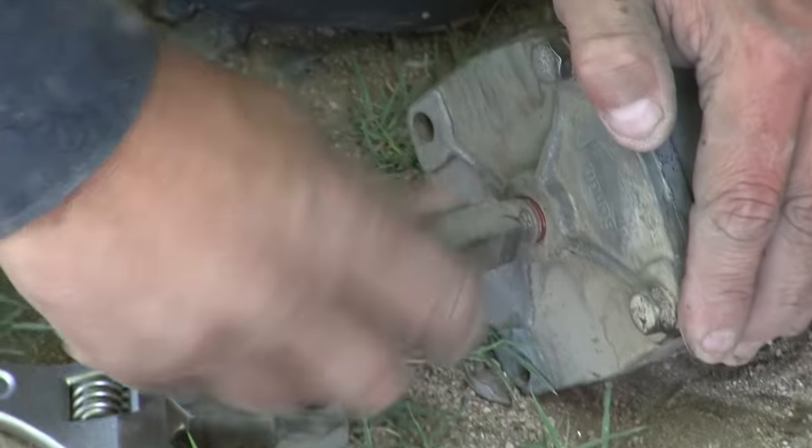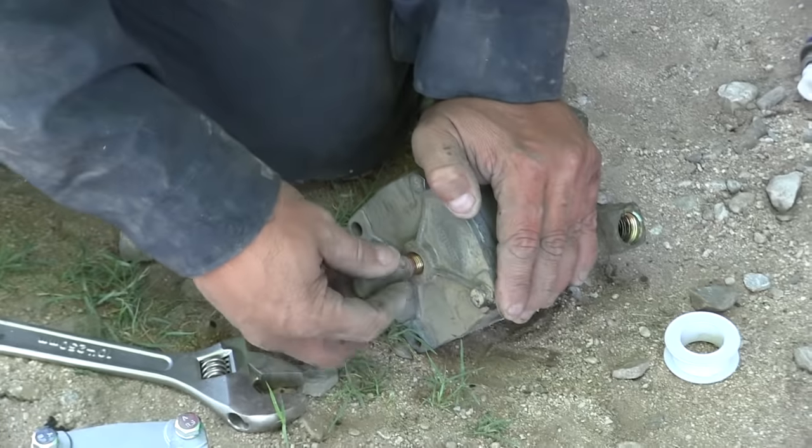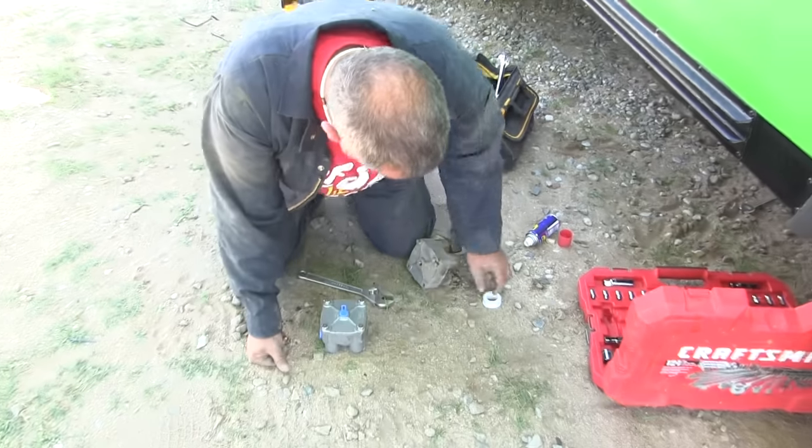Crescent wrenches are so good and so bad at the same time. So handy that you can adjust the sides, but such a pain that they adjust themselves.